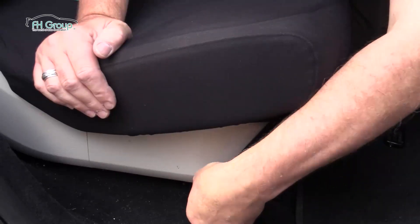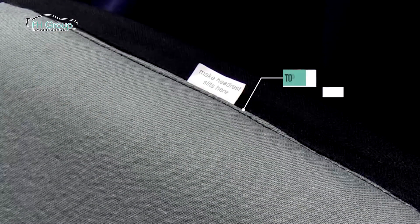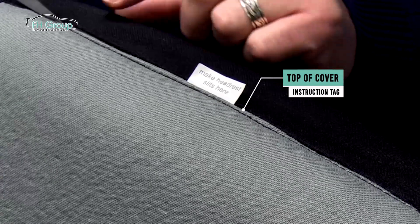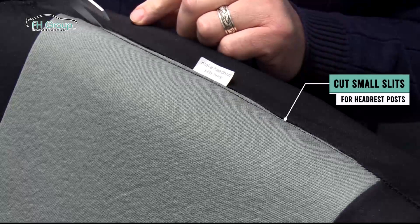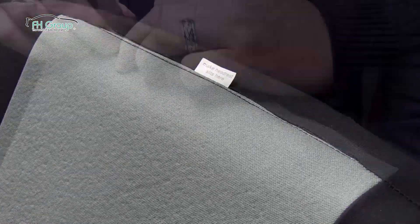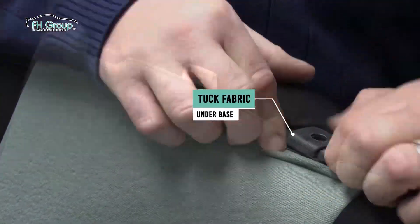Attach the metal clips to the underside of the seat. Next, you will notice a tag that indicates where to make the headrest slits. Find the headrest base under the fabric, and using scissors, cut two slits along the stitching, which is made specifically for cutting. Then tuck the remaining fabric under each base.